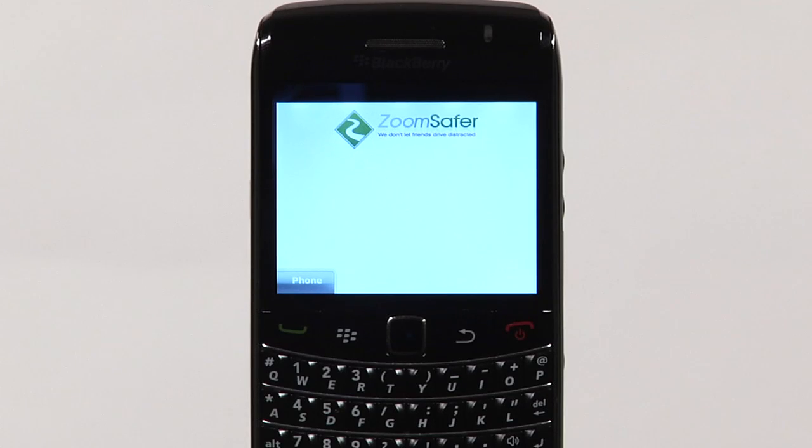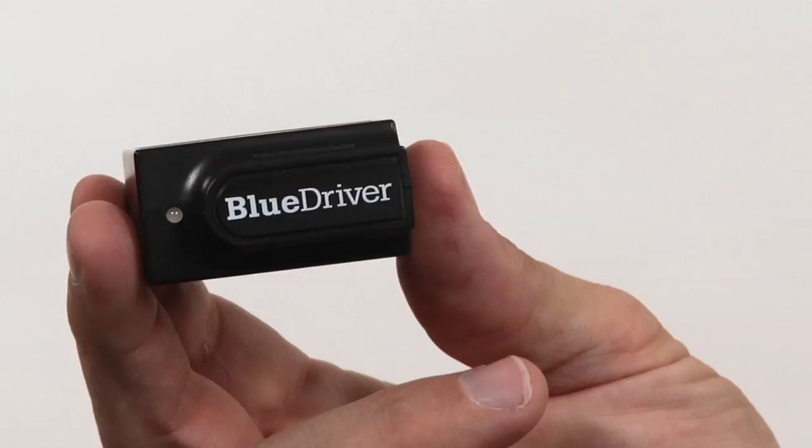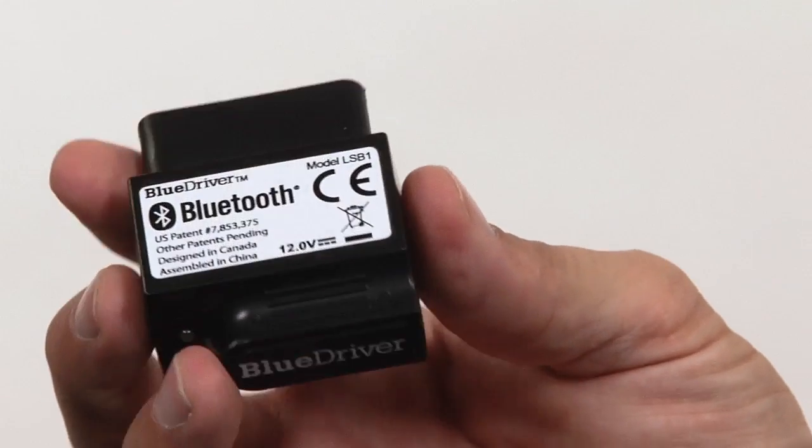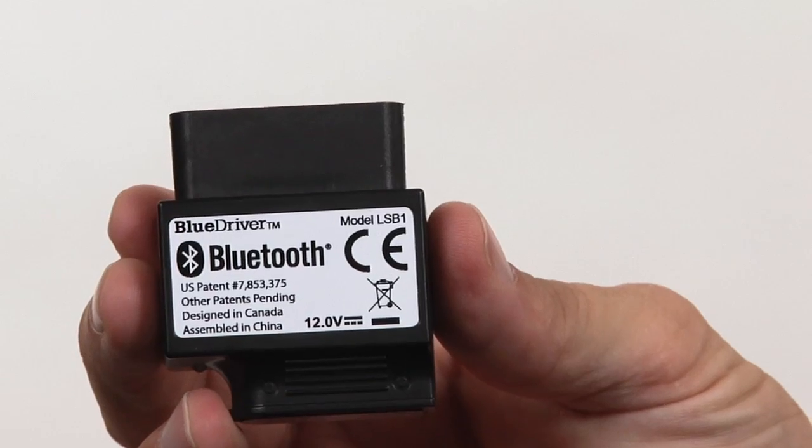Your ZoomSafer solution consists of two components: software for your BlackBerry or Android smartphone that promotes safe and legal use of your phone while you drive, and a hardware device called a trigger that will activate and deactivate the ZoomSafer software when you start and stop driving.